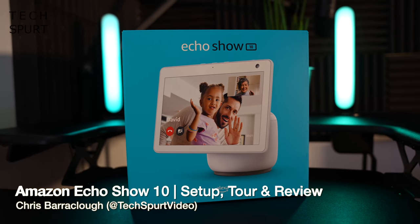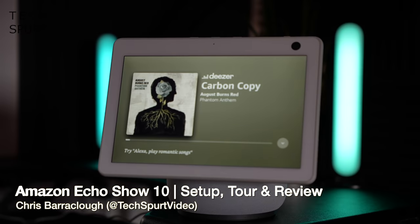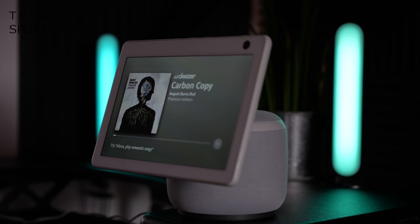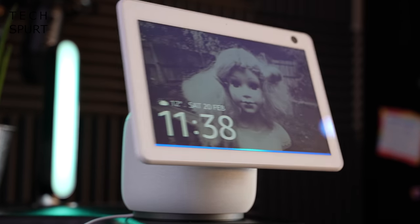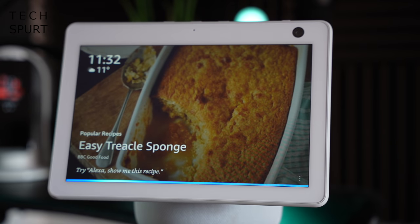Amazon has just upgraded its Echo smart display with the third generation Echo Show 10, an Alexa-powered tabletop gizmo that can track your every movement — or just silently show you a good recipe for cupcakes. The Echo Show 10 certainly isn't cheap at £228, but it's a really clever device and a strong rival to Google's Nest Hub Max. I'm going to walk you through the setup process, take you on a tour of the best features, and finish with my full review.